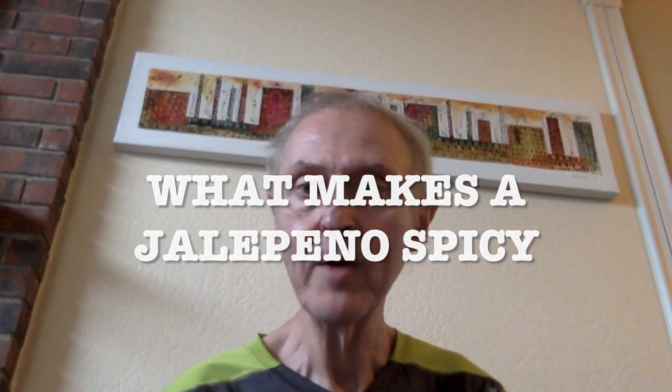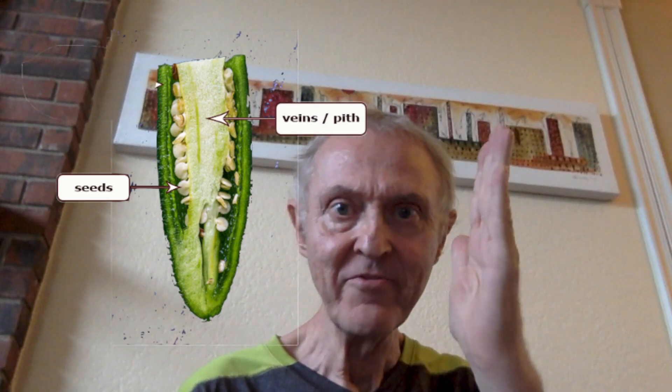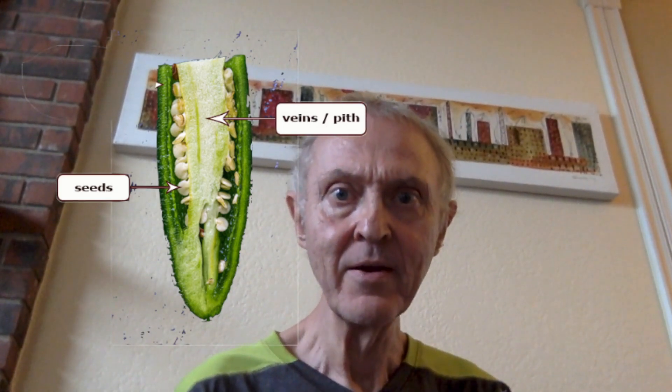Have you ever wondered what makes the jalapeño so hot? You probably think it's the seeds, but it's not. What it is — it's weird sounding — it's the placenta or the pith. It's basically the middle vein that comes down from the jalapeño. Now the seeds are hot because they absorb that, but that's what it really is.